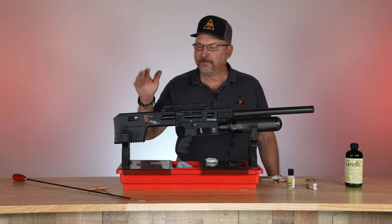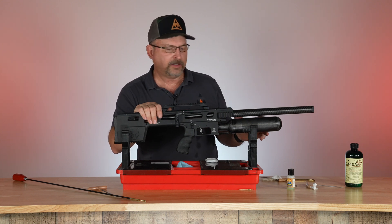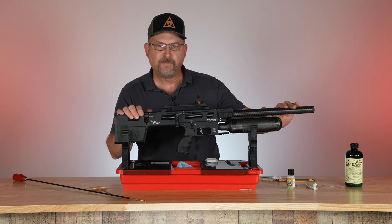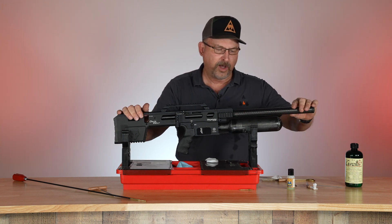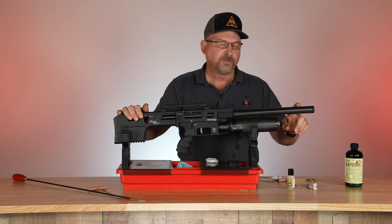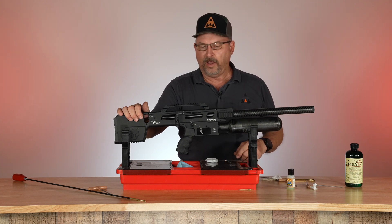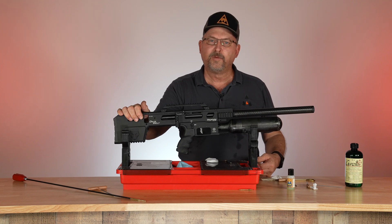Just remember: clean your barrel first, clean your chronograph second, and this is how we take care of and maintain the guns that come in. If you have a chronograph you think you're having an issue with and it doesn't work, now you know how to take the shroud off, keep the debris out from underneath the shroud, and check to see that the LED light is on in your chronograph — that it's making good connection and working. And that's it. Thank you for watching and enjoy your air rifle.